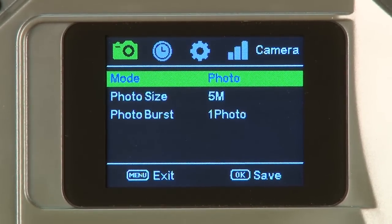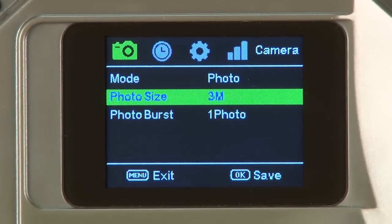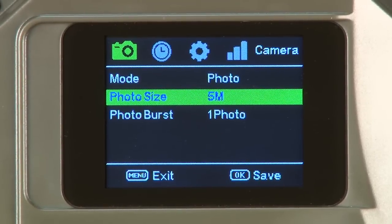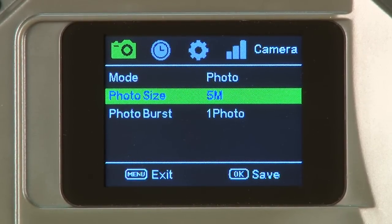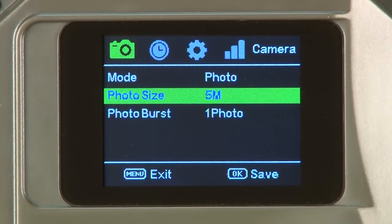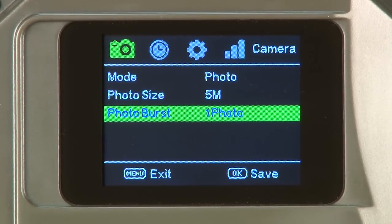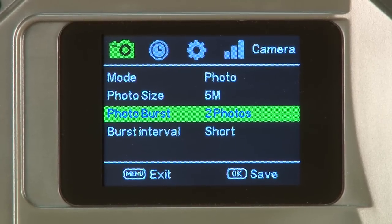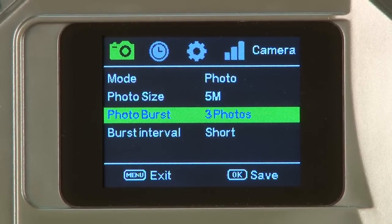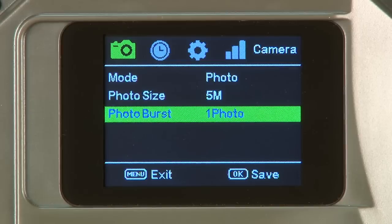The first item under photo is photo size. Users may select 3 megapixels, 5 megapixels, or 8 megapixels. This is the size saved on the SD card; the picture sent to the carrier is compressed to 80 kilobytes or less regardless. Press OK to save 5 megapixels. The second item under photo is photo burst. Users may select one photo, two photos, or three photos with a short or long burst. Press OK to save one photo. Selecting two or three will take two or three photos, but only send the last photo of the group taken.